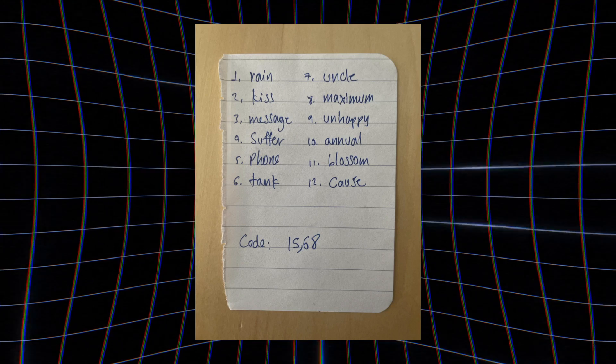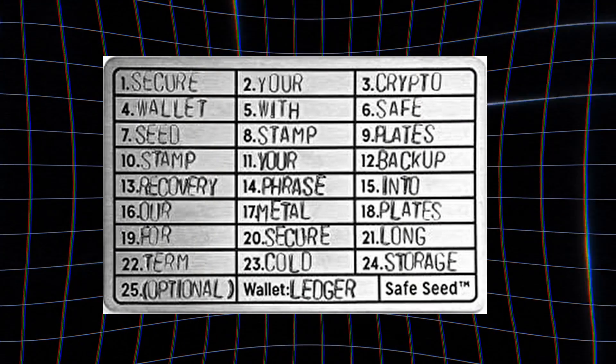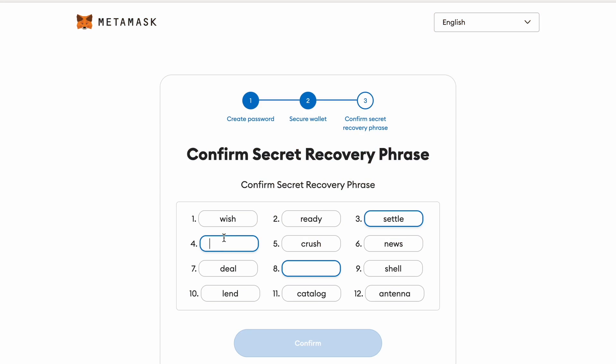I can't overstress how important this is, because this will allow you to gain access to your funds in case you forgot your password or your laptop broke, for example. But this is also a double-edged sword — meaning if anyone gets their hands on your secret recovery phrase, they'll be able to steal all of your crypto. So do keep this safe. This means keeping it offline on paper or even engraved in metal, and don't show anybody apart from someone you trust implicitly, like a partner or family member.